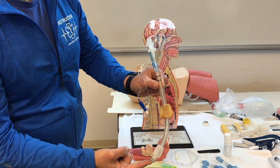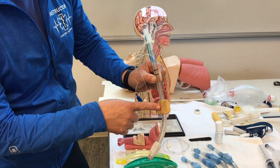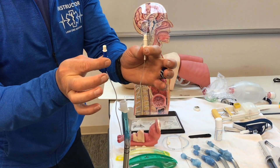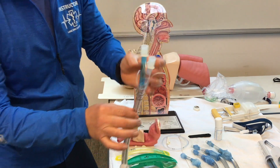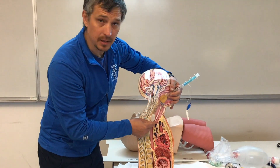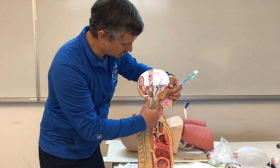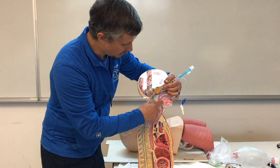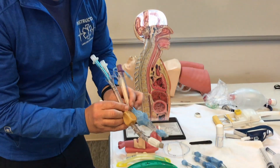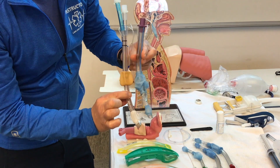The Combi tube is similar to the King airway — we have a distal and proximal cuff, with separate valves for each. It's a blind insertion into the esophagus. The distal cuff goes below the trachea and the proximal cuff goes above. The Combi has a larger area between the distal and proximal cuffs compared to the King.